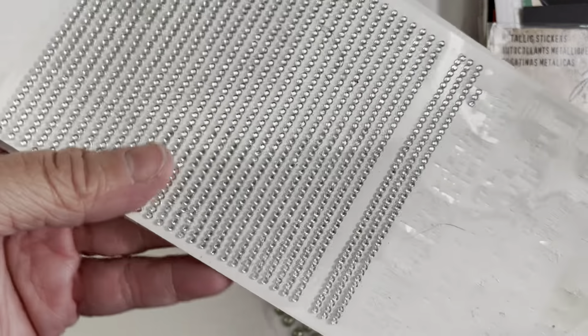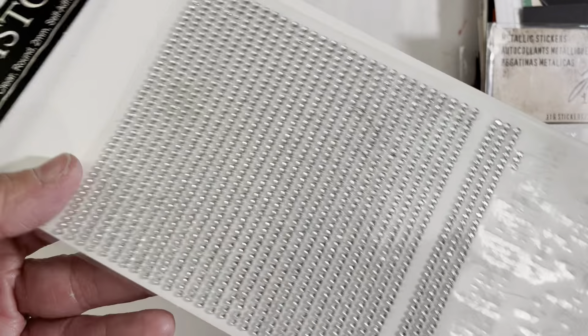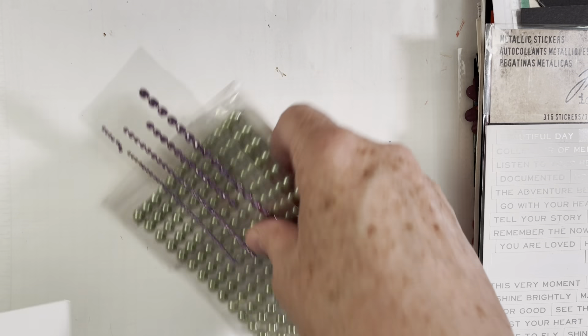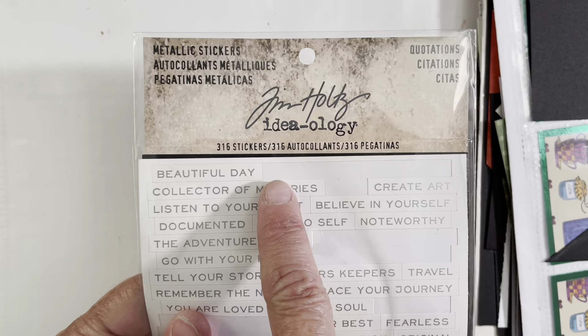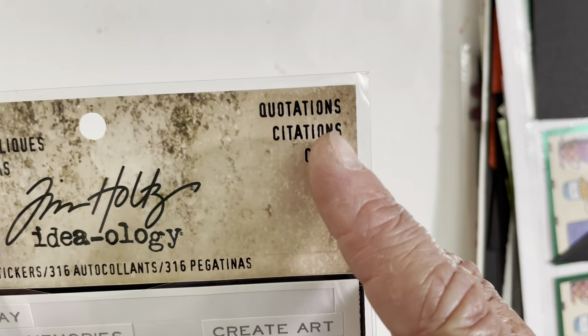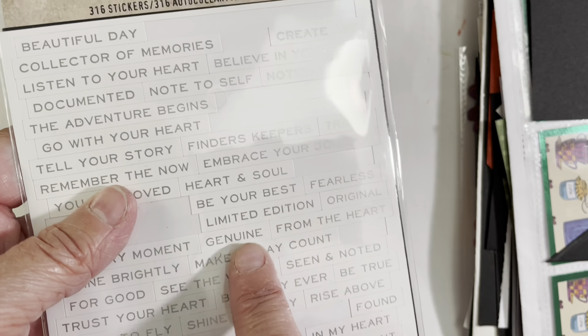I also pulled out these clear two-millimeter self-adhesive rhinestone gems — I love them because they are so tiny. I use these quite often but had actually forgotten about them until I ran across them just the other day. I also used Tim Holtz metallic stickers — I went with the white and silver.